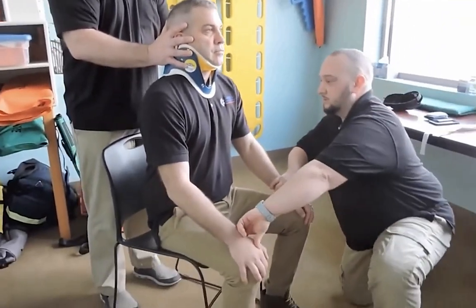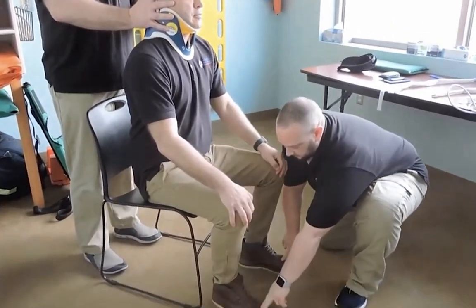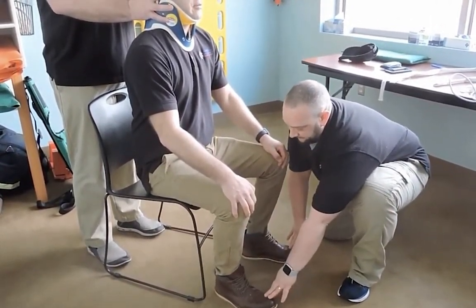I'm going to come and check again for radial pulses. Sir, can you still feel me touching you? Yes. Same on both sides? Yes. Squeeze my hand? All right. I'm going to check for pedal pulses. You feel me touching you? Yes. Same on both sides? Yes. And can you wiggle your toes? All right.